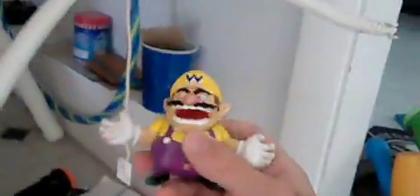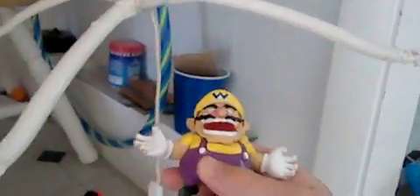Alright guys, today I'm in my fan testing basement area where I test ceiling fans. Today I've got a W&W Huntington original.